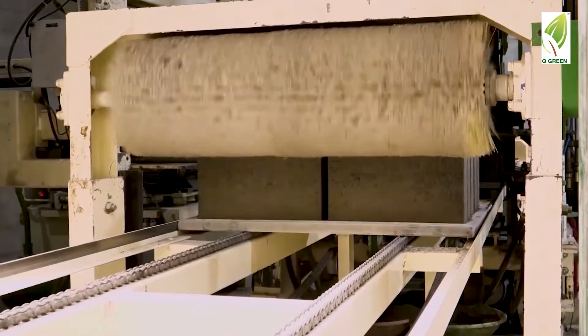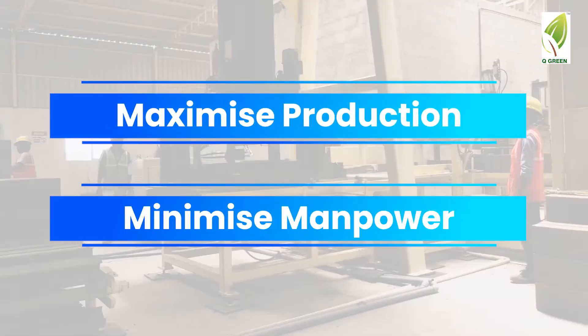The RT series has been designed with plant automation to maximise production and minimise manpower.